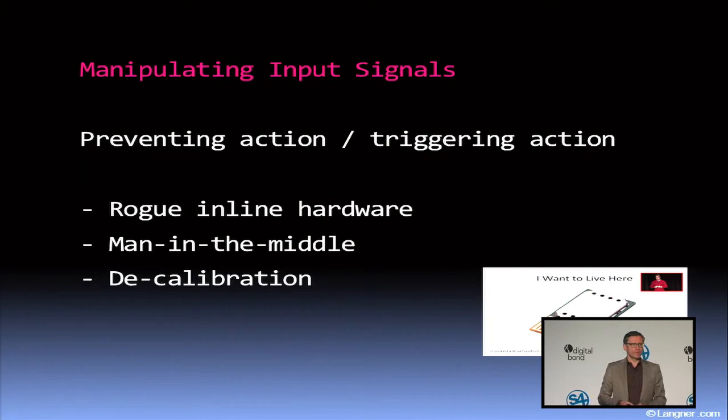One thing you could do is plant rogue inline hardware if you have physical access — Jason demonstrated last year how that could be implemented on a Bluetooth chip. The second vector: you can also change or fake the input signals at the controller level, which we have seen in Stuxnet in the S7-417 attack code — the recording and replay. If you do that, the legitimate control logic still executing on the controller would simply arrive at inappropriate signals to the actuators. And if you want to do that on such a controller, you do not hack — you use legitimate commands.